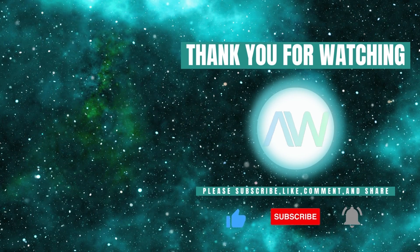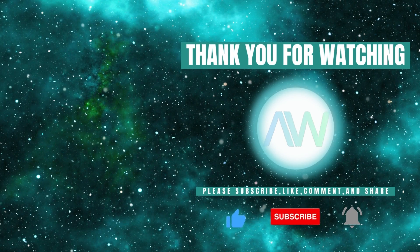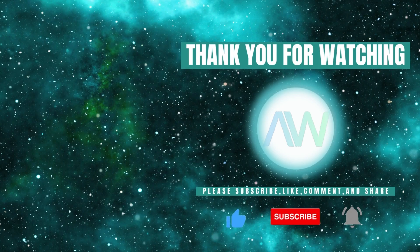Don't forget to like this video and subscribe to our channel for more product highlights, how-tos, and industry insights.